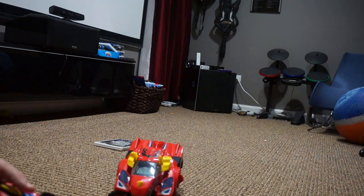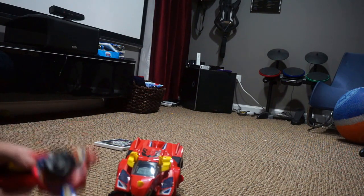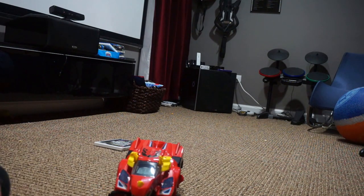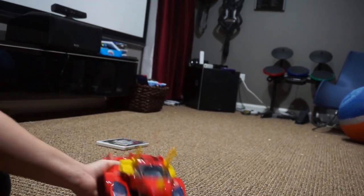The other VTech Switch & Go Dinos we had were fun and easy, but my kids played with them and then were kind of done. This one, they love driving it and zooming it around, and switching it back and forth. That is my review of the VTech Switch & Go Dino — super easy, super fun.